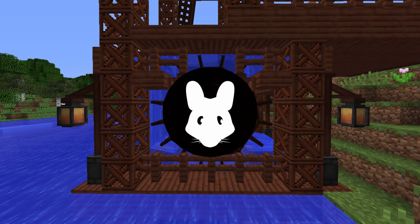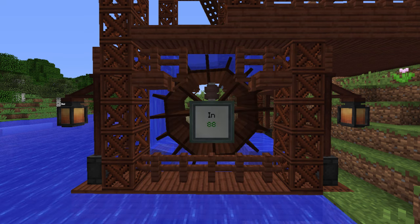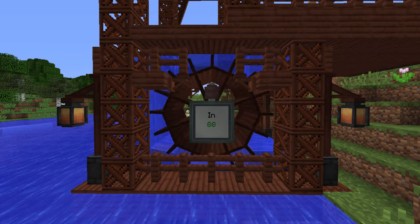Welcome to The Mischief. I'm Valen and this is Immersive Engineering — how to max out your waterwheel setup as well as make it look pretty in the process.